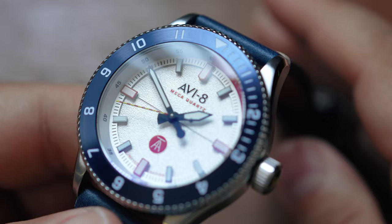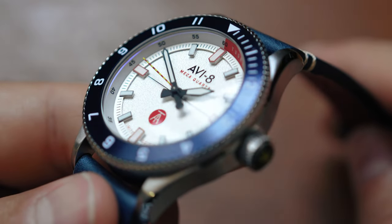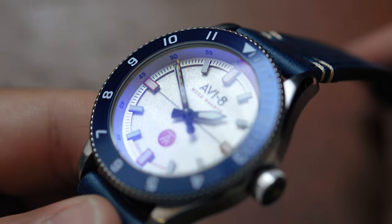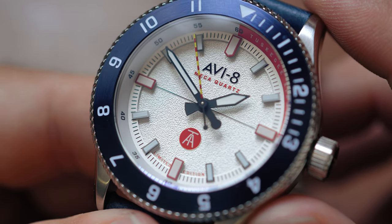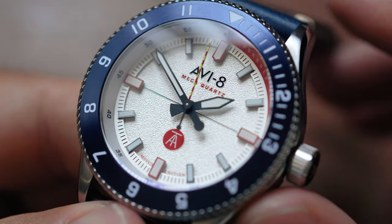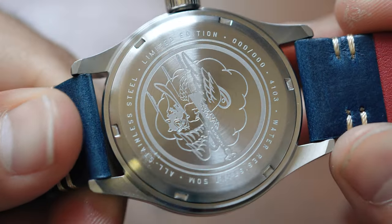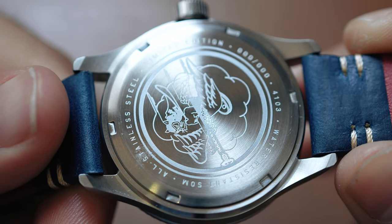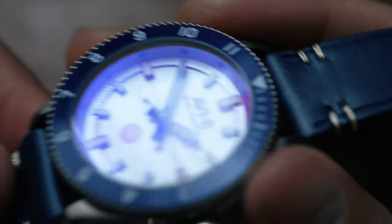We took it out of the packaging, removed some of the protective plastic. We can see some nice reflection showing off the bluish hue of that AR coating. We do see a kind of textured pattern on that dial. We see some red, white, and blue. We see a case back engraving — limited edition. This is 000 out of 000 because this is a media watch. And this watch is very, very light.